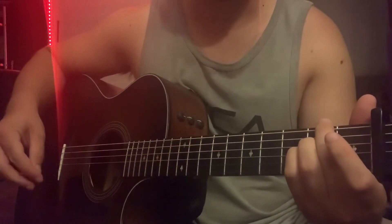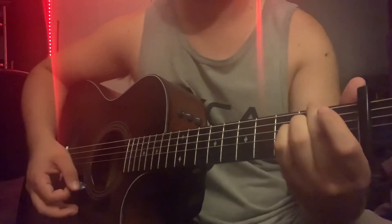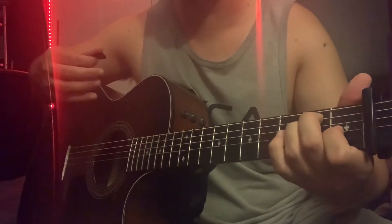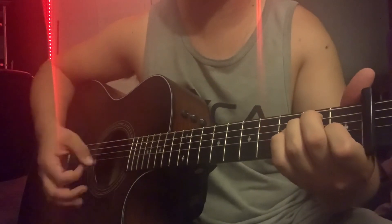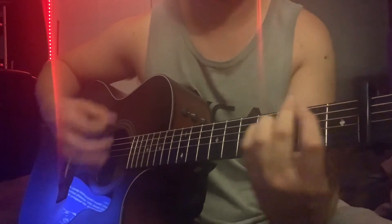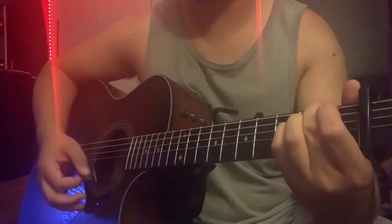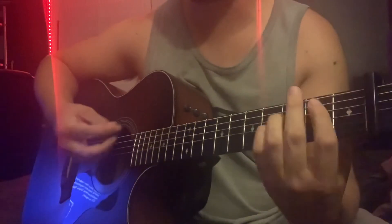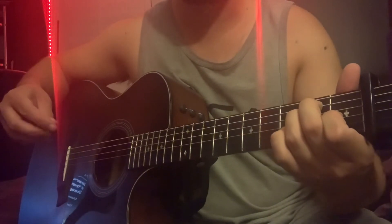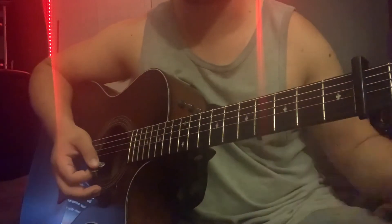After the bridge there's an instrumental part: E to A twice, then the chorus hook — B to A to E major. The last chorus is the same as the first and second, except the hook of B to A to E major goes twice. Then it ends with a little outro of E to A back to E, finishing out on another chorus as an instrumental part.